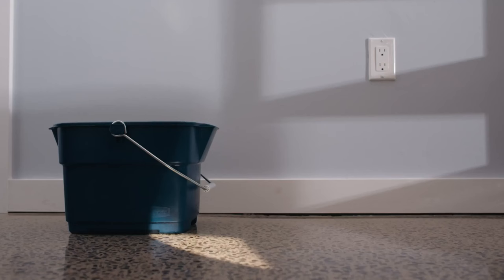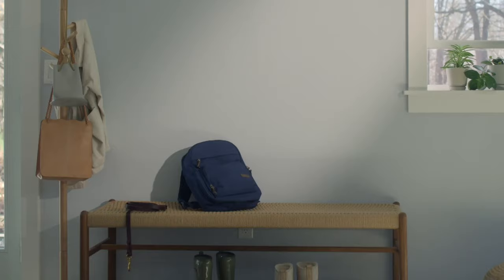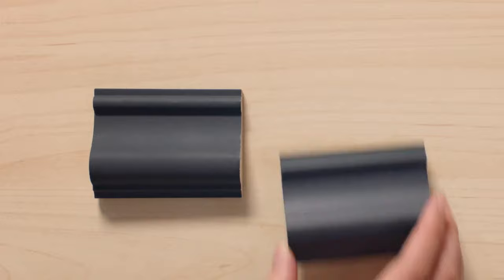Here's how to clean scuffs and stains from any latex painted wall. First, you'll need to gather these supplies. Next, determine the sheen of paint on your wall — flat and matte finishes deserve a gentler approach compared to eggshell and higher.